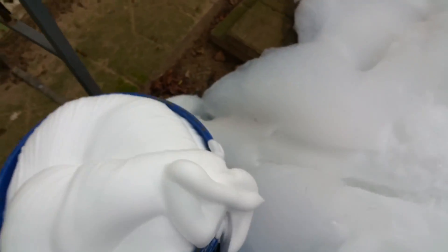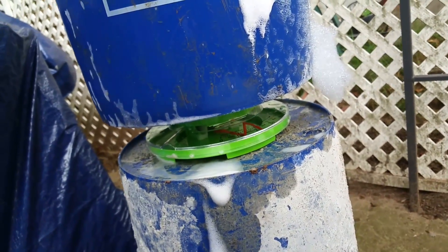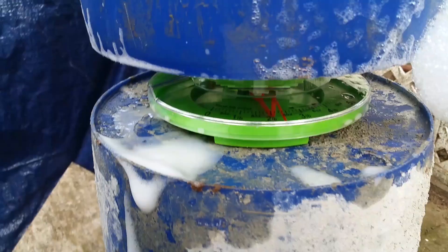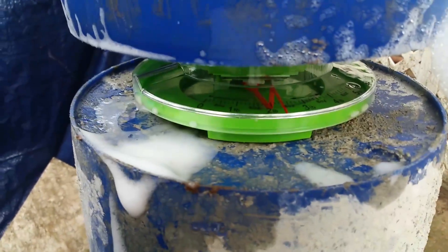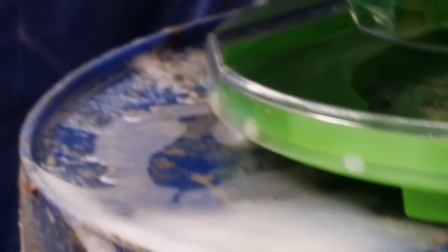So let's get this weighed up. You can see it's around two and a quarter pounds — two pounds eight ounces. That's pretty good.